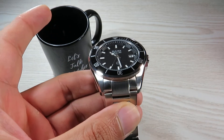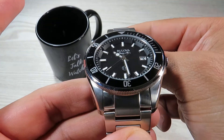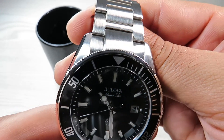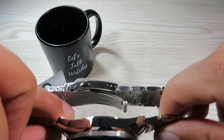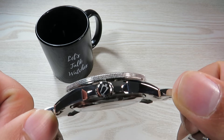Looking at the case, we have a stainless steel case with a mainly brushed finish along the top and a highly polished look along the sides. We also have a signed crown, which is a nice touch from Boulevard at this price point.